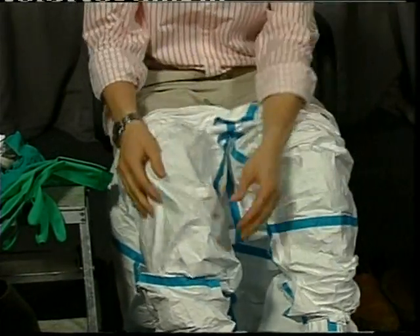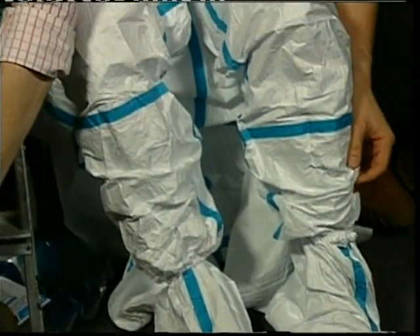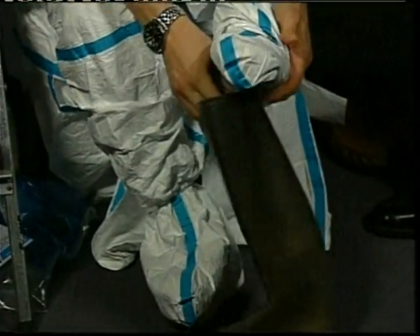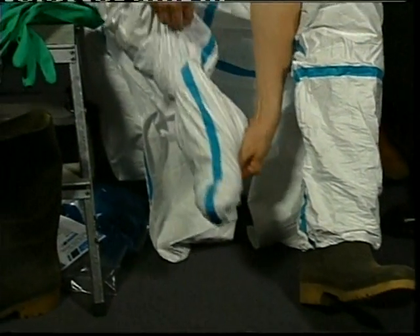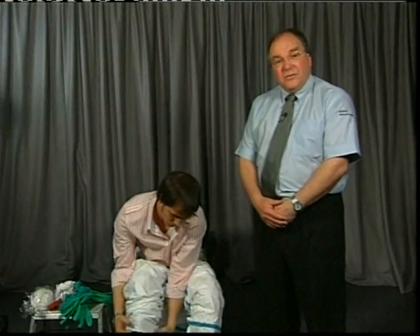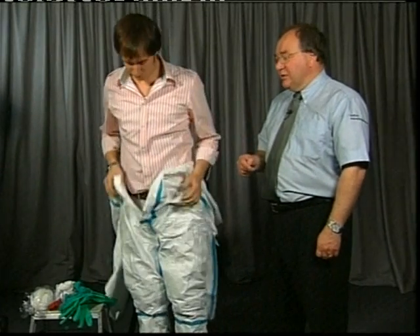These garments have socks attached to the suit, which protects the ankle area and means the coverall won't ride up when walking, giving full protection into the foot area as well. Chapman is now taking the loose fabric of the garment and putting his foot into the boot. The suit has an additional leg cover which pulls over the outside of the boot, so any dust or liquid hitting the front of the garment runs straight to the floor. If you don't have a clean environment, the plastic bag the garment came in can be used as a ground sheet.